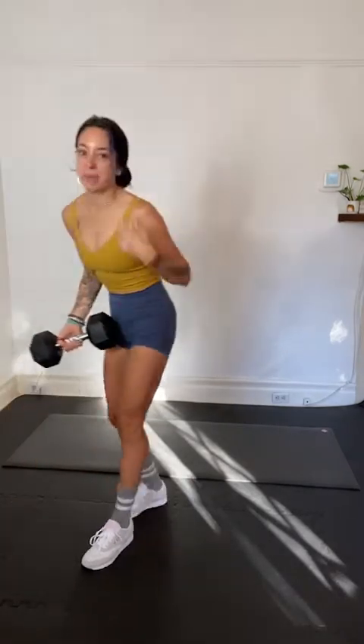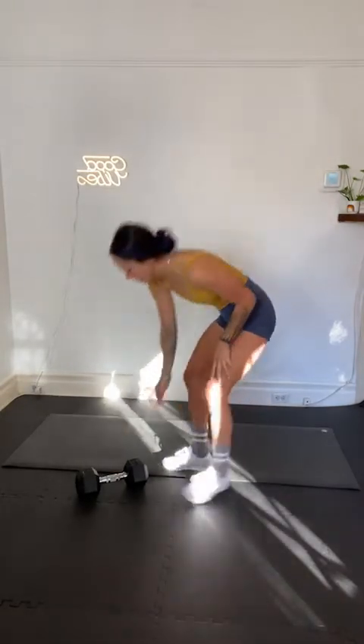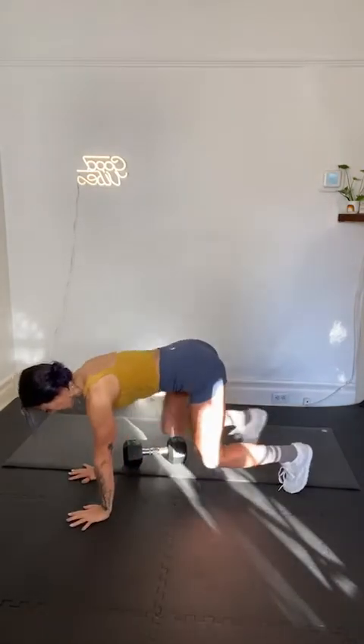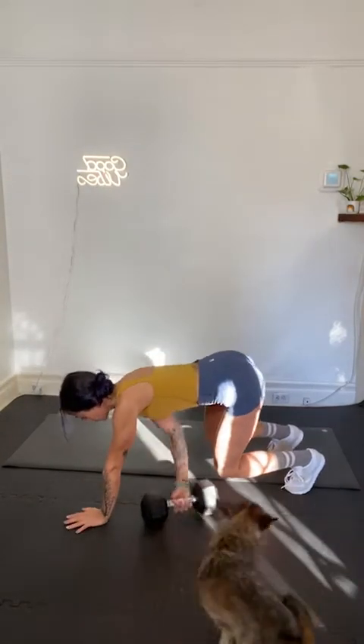Okay, so here it is — total body. In our total body circuit today, we're going to do core at the end. And then we're going to have a finisher after the core at the end. Can you believe that? You guys are so lucky today. You're welcome. So we're starting today with a beast pull through — move number one. I'm going to guide you through the rest as we go. Your beast pull through — we're going to be in a tabletop position. Your knees are hovering, hands are down. Tabletop — you're going to pull and pass the dumbbell. Reach under, pull and pass.